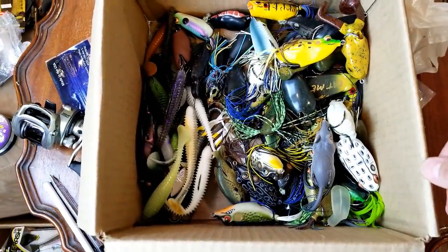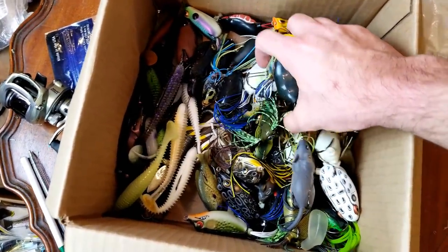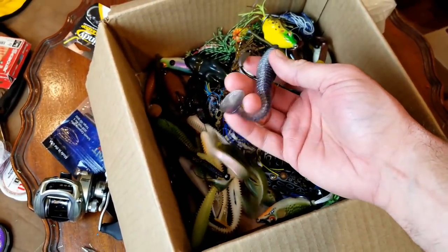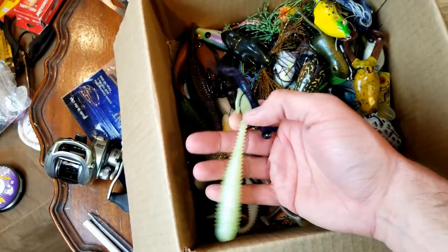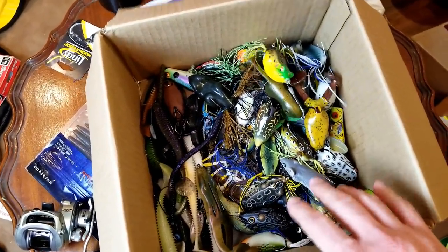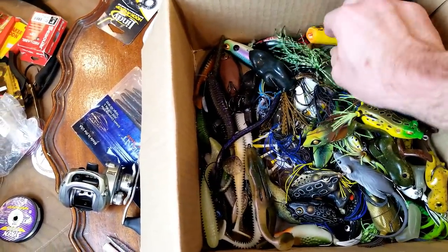These were all things laying around. You can see I've got a few extra frogs just kind of laying around here. Got those all picked up along with some soft plastic stuff that was hanging around. I didn't want to step on them - hooks, all that kind of stuff. Got those all at least put in a box for now until I can organize them and put all those exactly where they go.